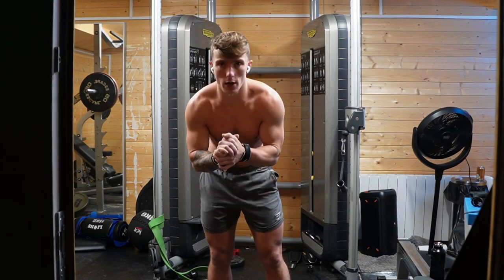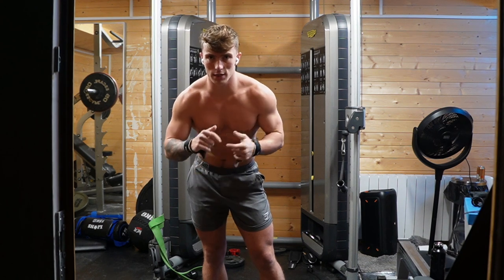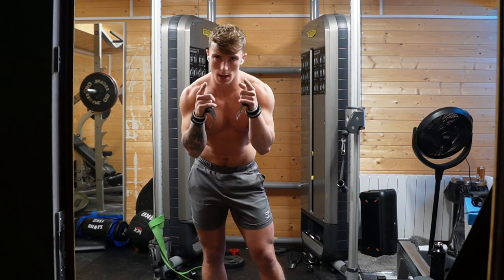Back in the light — here we go then: 30 pistols, 20 toes-to-bar, 10 devil press, rest, repeat. Let's go.